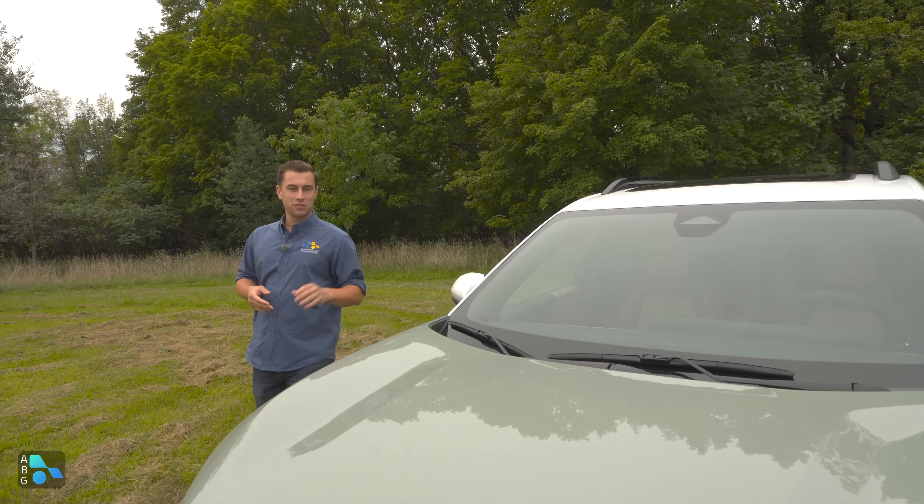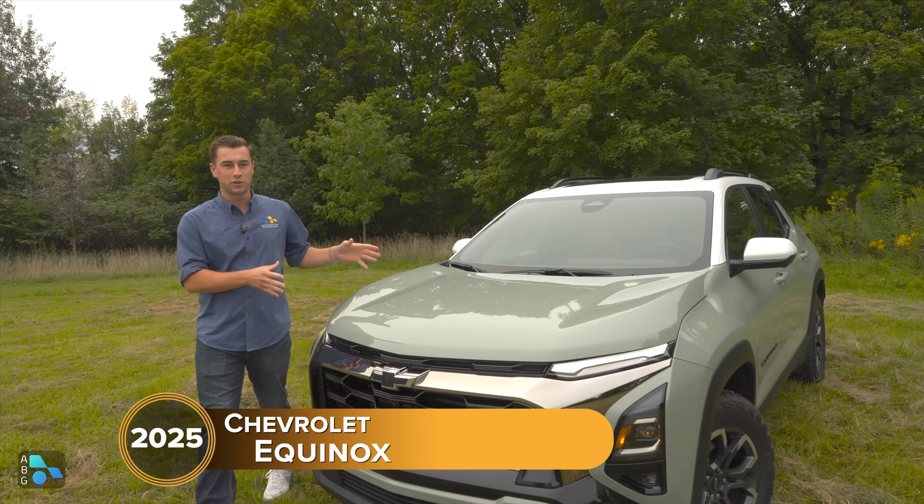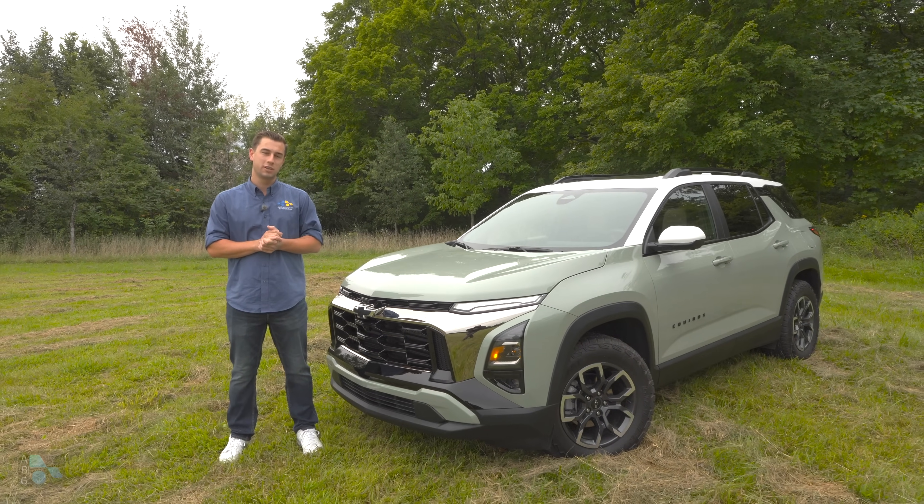Today, Travis and I are out in Minnesota checking out this all-new generation 2025 Chevy Equinox. For this generation, we have an all-new trim, the Active. We're going to see what's new on the inside, on the outside, as well as driving on the open road and see how it performs. Let's check it out.